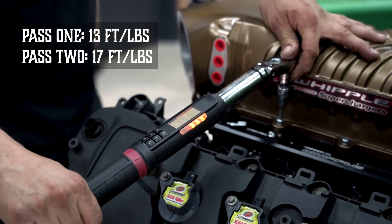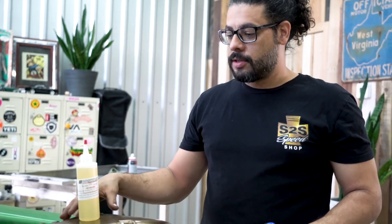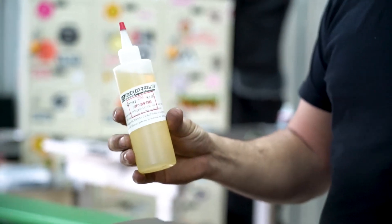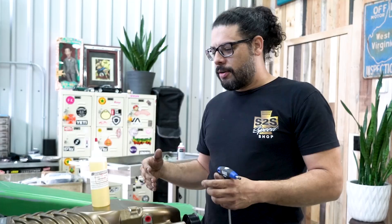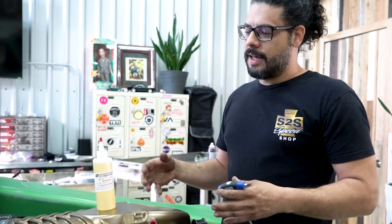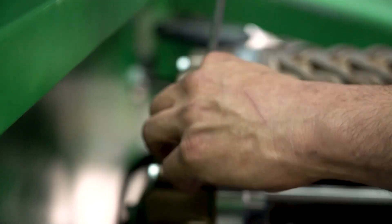One key thing to never forget is putting the lubrication into the supercharger unit. Whipple provides the exact amount you need, so there's no mistake on how much goes in. I like doing it now as soon as the supercharger is bolted on, because when you're getting close to first startup things get exciting and you want to hear the engine run — but starting it without oil will kill all of that fun.